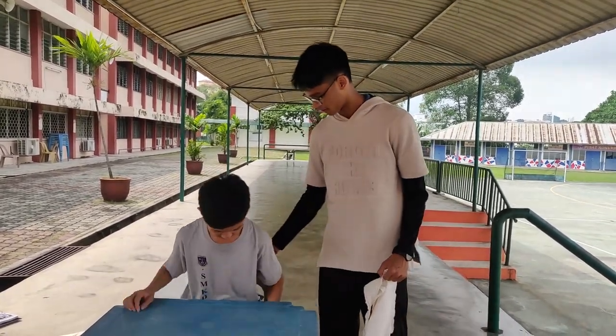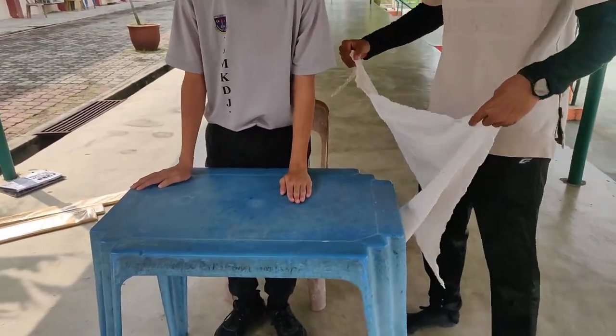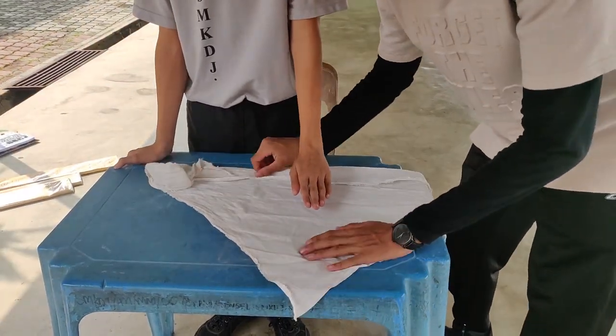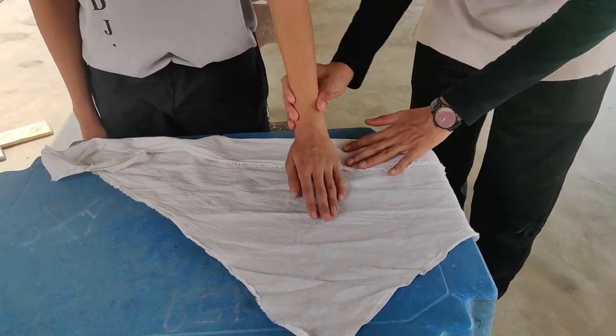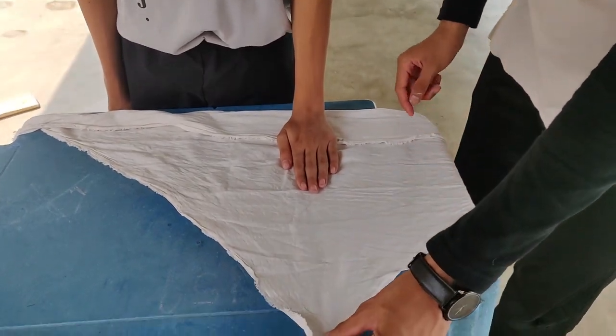All right Chester, please place your left hand on the table like this, in a 90-degree position. Now I'm going to insert a bandage — please lift your hand. Chester's hand is quite small, so I'm going to make a fold in the bandage. Please place your hand in the middle of that fold.